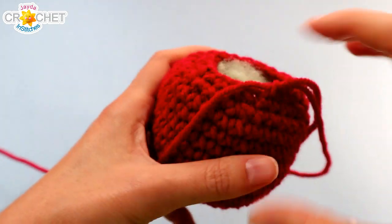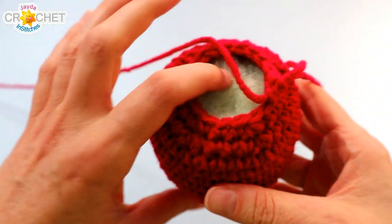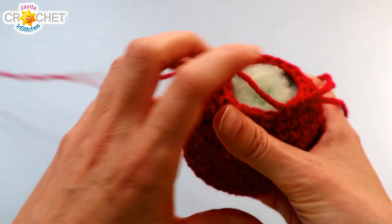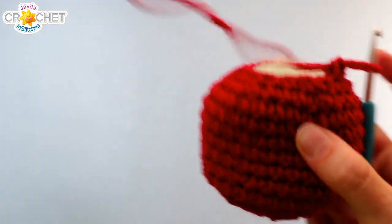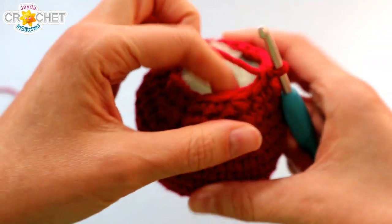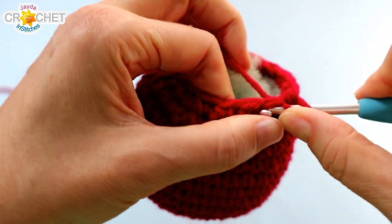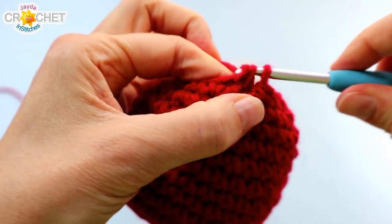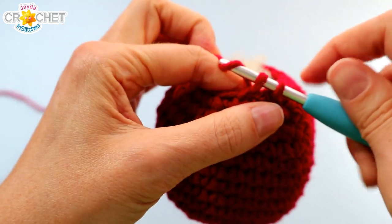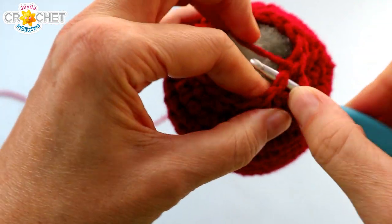Once you have enough stuffing in your apple that it kind of sits just underneath the surface edge of your last row, that's good for now. You'll have an opportunity to put in a little bit more just before we close up the top, but you still want it to be kind of on the squishy side because we want to shape it into an apple. Let's put our hooks back in. For row 15 we're going to continue to decrease, trying to keep your stuffing out of the way as you work. You're going to single crochet the first two stitches of row 15 together and then single crochet once into the stitch after that. Repeat that pattern five more times and we'll be down to a total of 12 stitches.